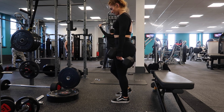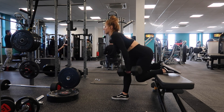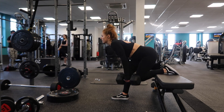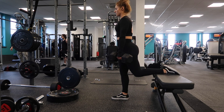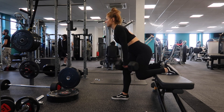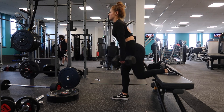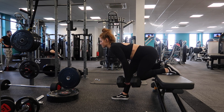Have one leg propped up, and then exactly the same as RDL — slight bend in the leg and then just pushing the bum back and up, trying to feel that pull all through the back of the leg. Make sure to always keep your shoulders back and your chest up, keeping the back nice and straight — this goes for all exercises — and just keeping the weights nice and close to the leg. I always do 10 reps on each side; I pretty much always stick to 10 reps when it's single leg movements.